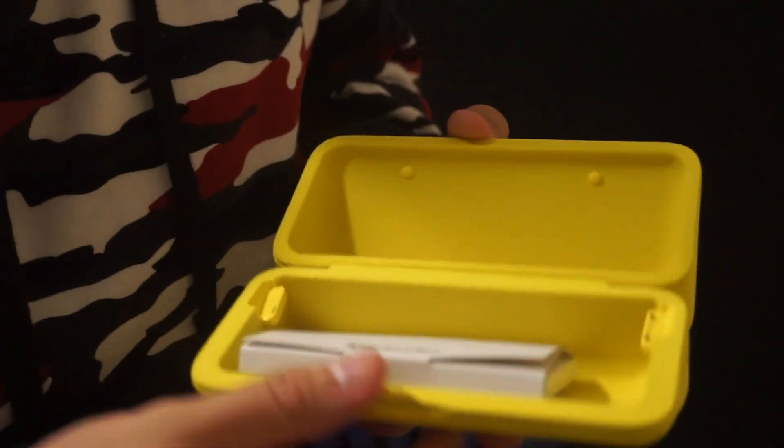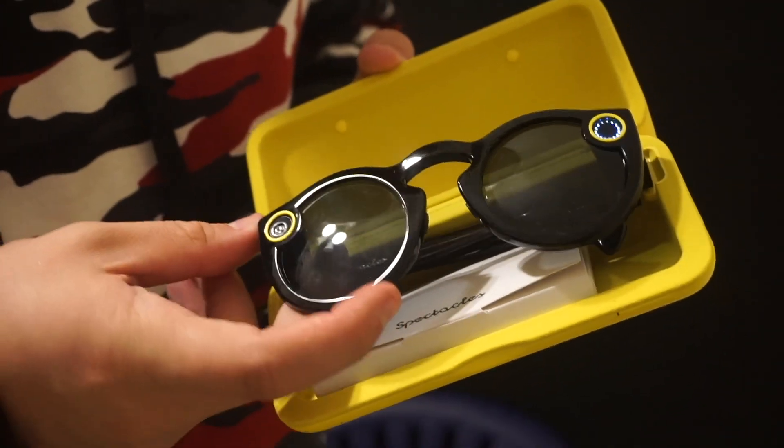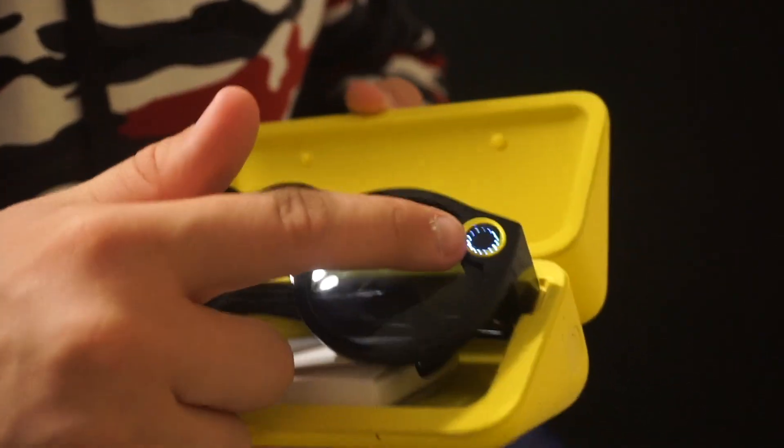What comes inside is the glasses, and whenever you put it to charge I guess it glows up.